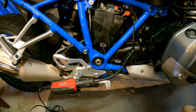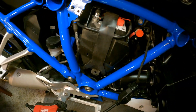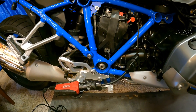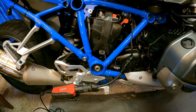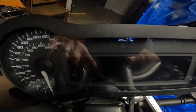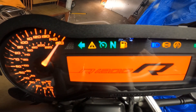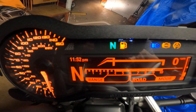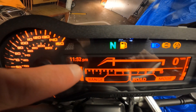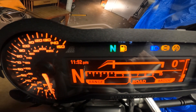It looks like that's been accepted. Before I check the instrument cluster, I'm going to power my bike off and unplug the GS911, and then we'll take a good hard look at the instrument panel. Let's see if we successfully reset the service indicators. There we go — no wrench, no service word. The OCD in me is very happy to see that.